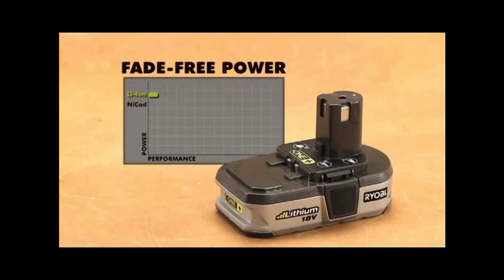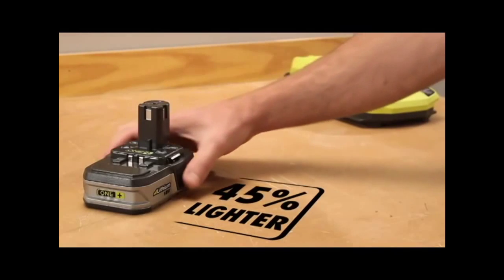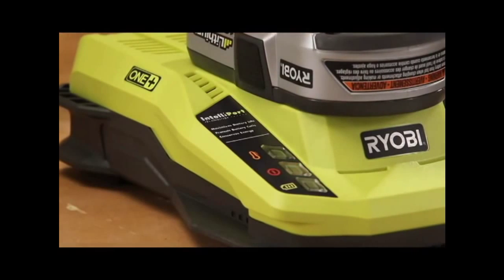With enough power to call the job done, the two Lithium-Ion batteries have fade-free power, last four times longer and are 45% lighter than NiCAD batteries, and charging your batteries got a whole lot smarter with IntelliPort technology.